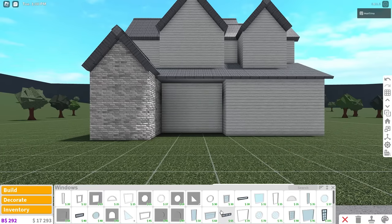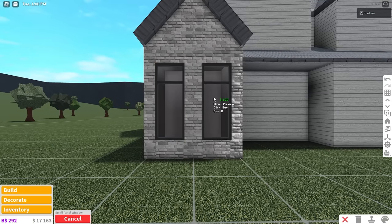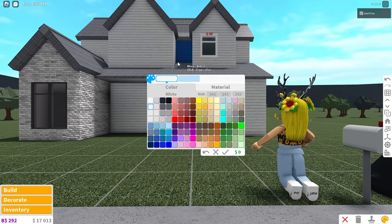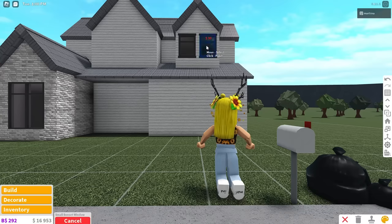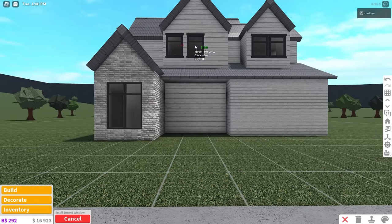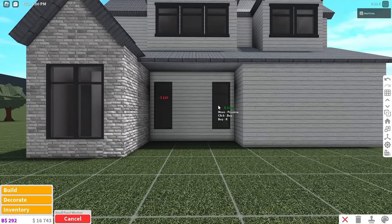Now we're going to place the windows. We'll start by placing two panel windows right here, color them dark stone gray with a sea shell hue, then copy and center them. Next, grab a small sunset window and place two upstairs on this wall — place one first, color it, then copy it over to save money, and center them. Then copy that sunset window again and place three right here and center them. I'll also copy a panel window and place one right here and one over here.